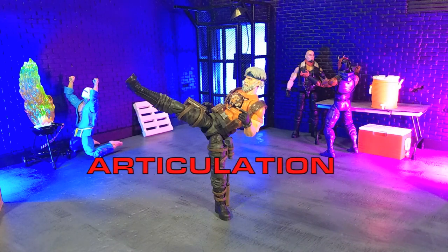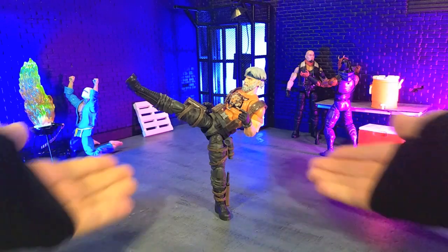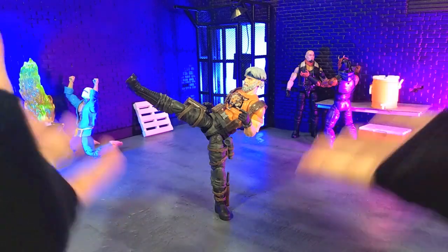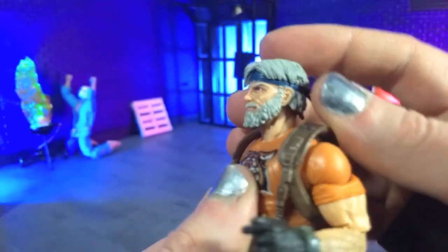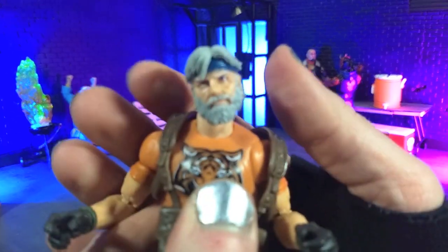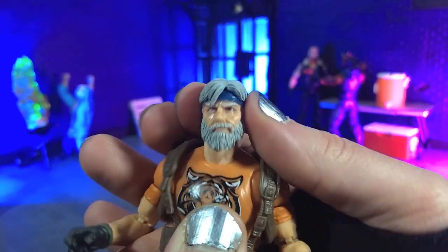Articulation here is fantastic, and I've loved the articulation for the classified line — that's part of why I need it for the project. As you can see, we can hold a freestanding kick no problem — this took literally a few seconds to get into. Breaking down the specifics: we have a dumbbell joint going from the neck piece into the head, and then a separate neck piece with what I think is a ball joint at the bottom, giving us some decent down movement even with that beard, and some really decent up as well. We get some tilt mainly on the head.